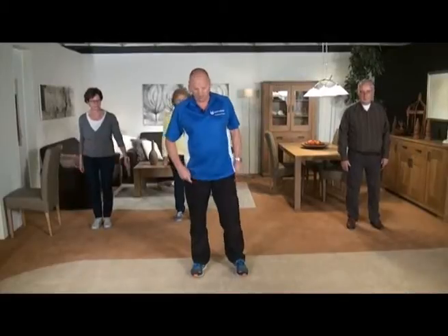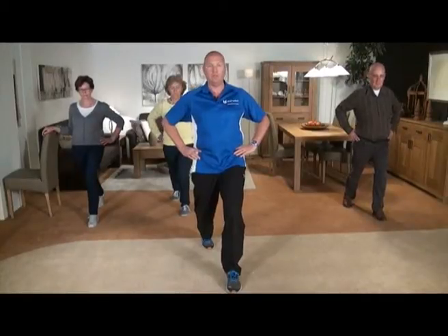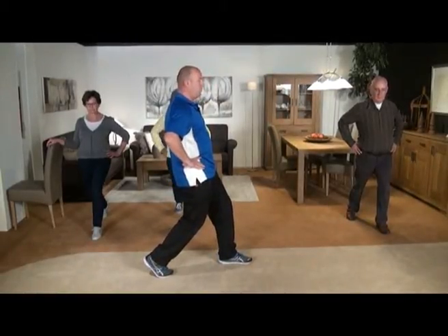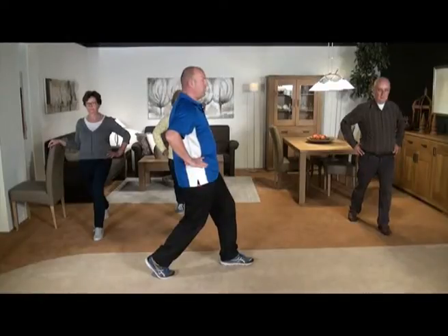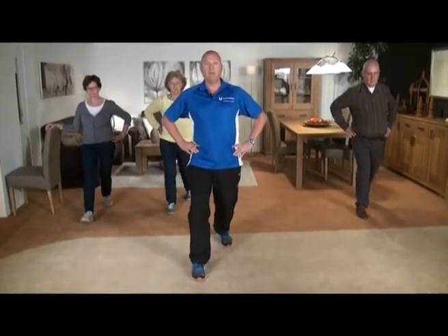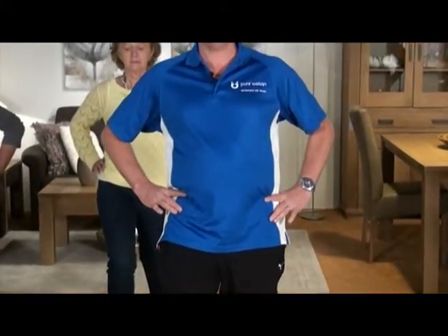Achterzijde gedaan, gaan we naar de voorzijde. Eén voet voor, eén voet achter, op de tenen. En ik duw die heup nu naar voren. Duw hem naar voren, dan voelen we hier de rek komen. Ik steun op mijn voorste been, achterste voet op mijn tenen, handen op mijn bekken, en ik duw mijn heup naar voren. Duw die tenen in de grond achter en duw hem naar voren. Houd dit zo vast: twee, drie, en vier. Doen we even andere zijde: op de tenen, handen op, en duw naar voren. Duw naar voren, voel die rek hier in het bovenbeen. Houd dit vast: twee, drie, vier. En los.